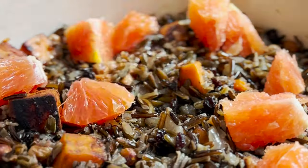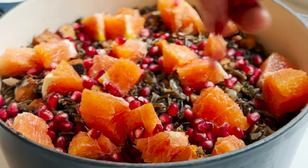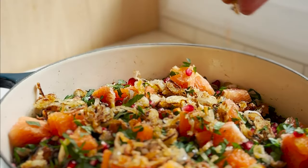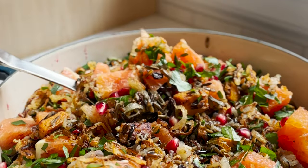Serve the rice topped with orange pieces, pomegranate seeds, fresh chopped parsley, and those perfectly crisp fried shallots. Happy holidays and bon appétit!